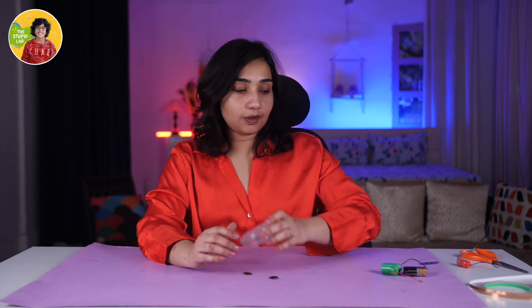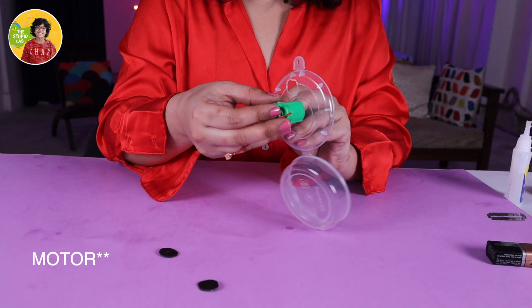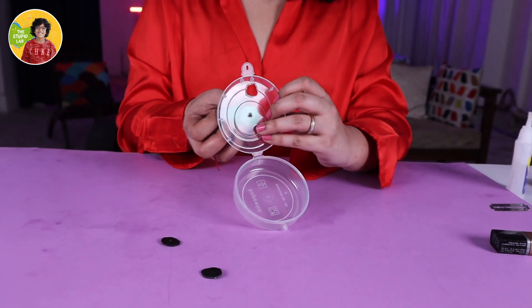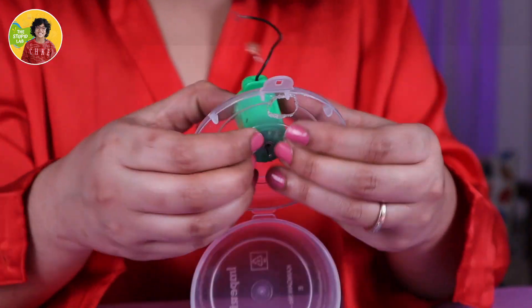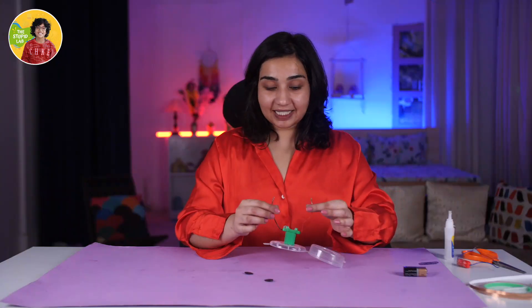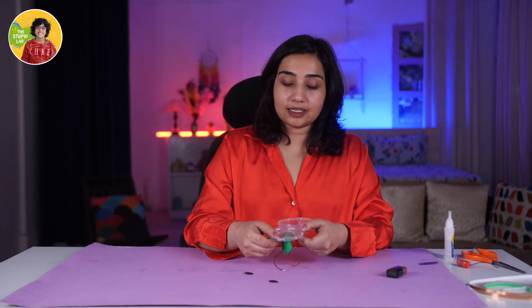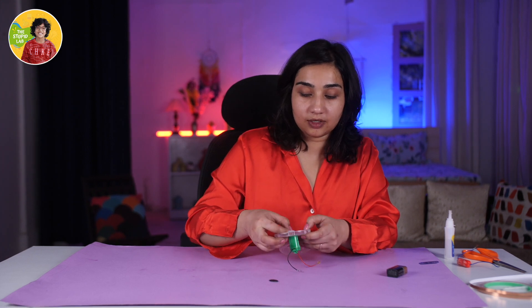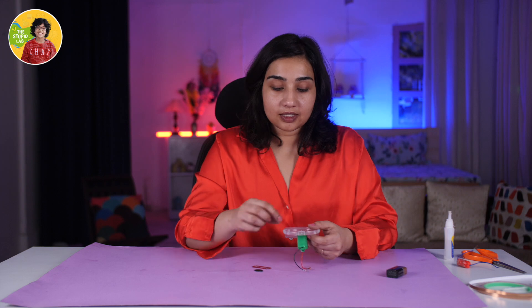Now it's time to set up our machinery. Here we have the box, here we have the motor. We have to insert the battery through the hole and stick it well, so I am going to use super glue. Our material is up here, very well stuck. Now we need to add the rings we cut — we put one ring, then we put a blade, and then we put the other ring.